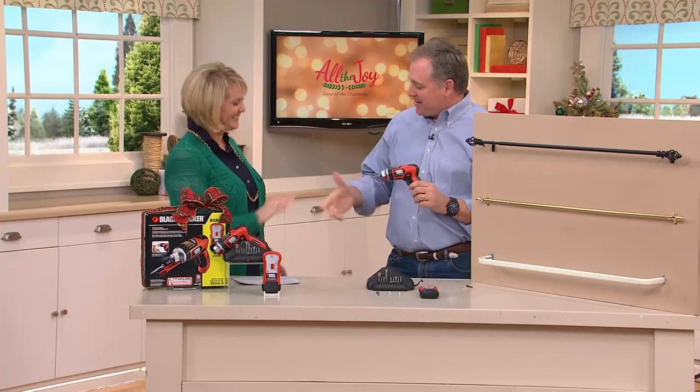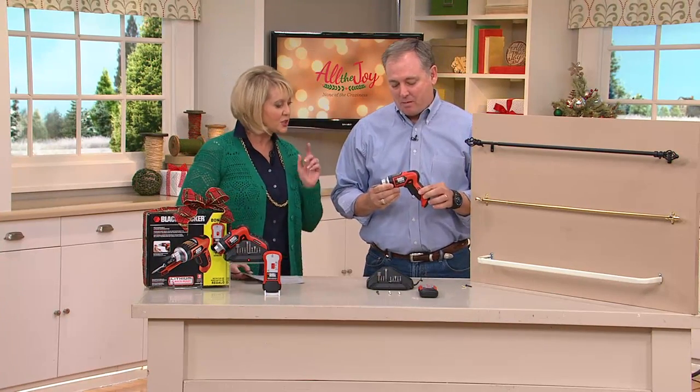Sean Pickford — we call him our do-it-yourself guy because he's just the handyman to have around the queue. Good to have you here, Sean. Great to be here. This is such a great item.